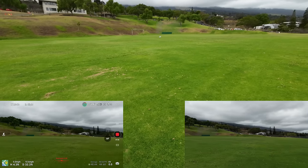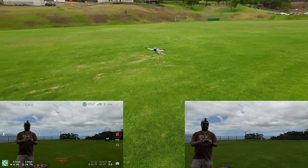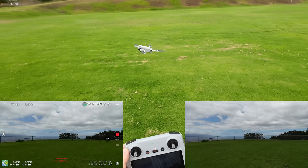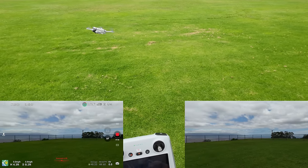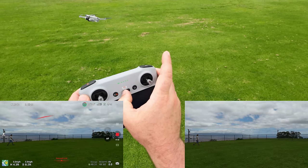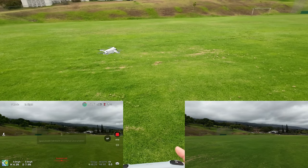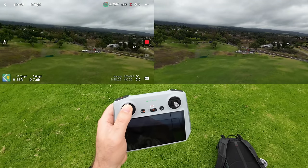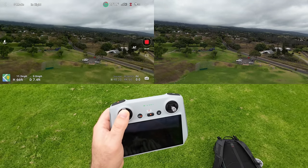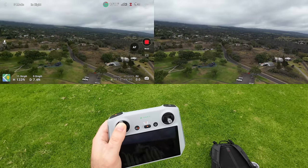See how it just stopped perfectly fine when you let off the sticks. Let's switch into Sport by moving this button over to S. Let's go ahead and just go full stick up — 11 miles per hour going up. That's facing toward the mountain.